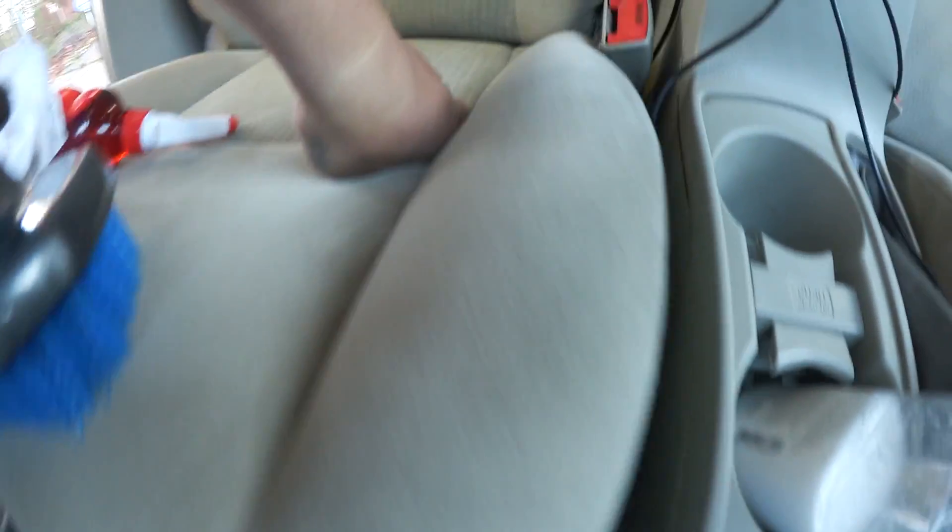The best way to show the difference is over here on the side — notice on the top I already cleaned it up, but on the bottom, boom, there's a huge difference. I don't know if the camera captures it, but it's crazy. I also got interior lights, and this is going to be like the panels to clean things off.